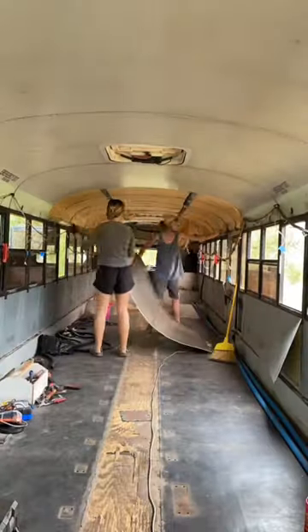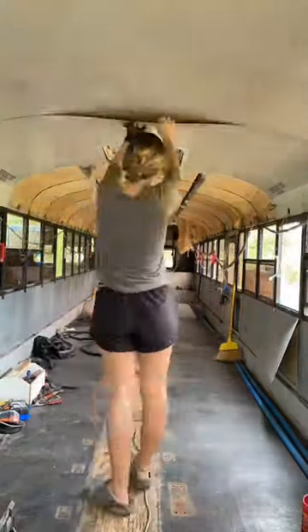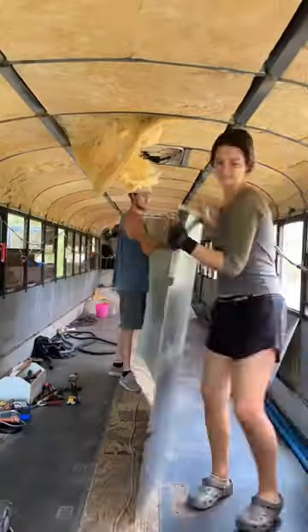Paul even suggested I wear his gloves, so you know things were getting serious. We took off the ceiling panels one at a time so we could remove all the old insulation. There was even insulation in the walls — it was a big process. And let's just say, some of us took better precautions than others.